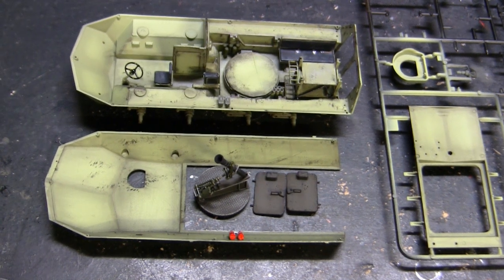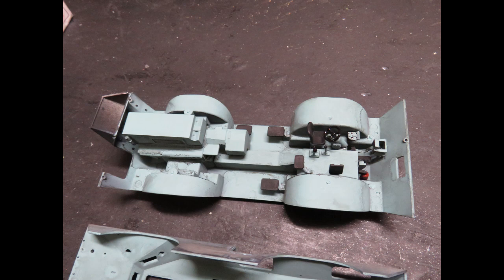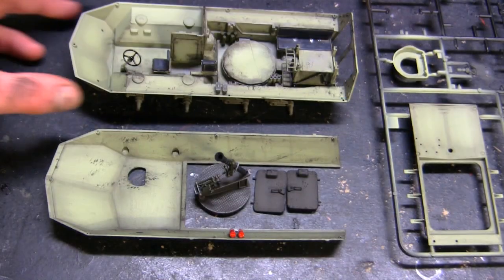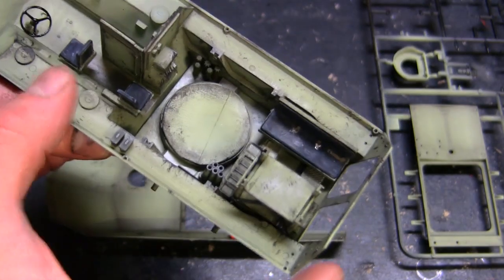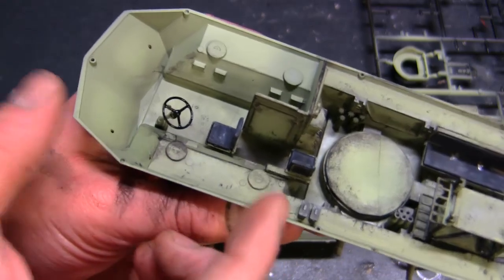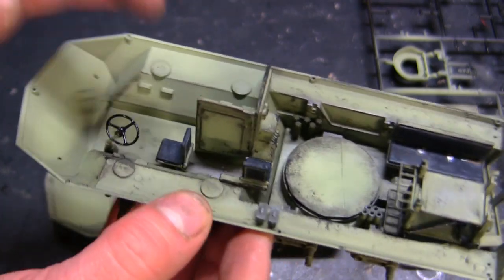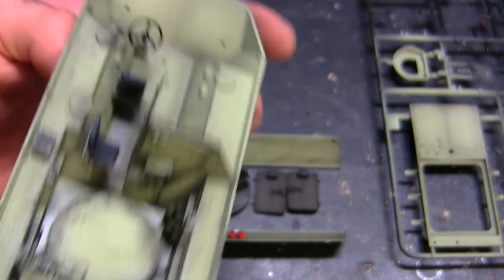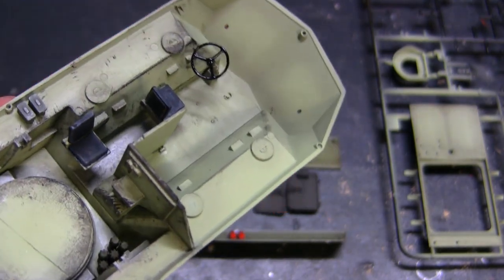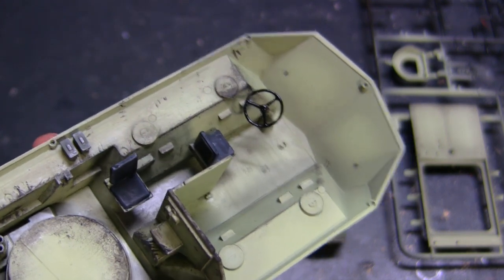This is not just something Italeri has done — it's also seen on several other kits on the market, like the Bronco V100 armored car, where they give you the interior but it's a bit on the basic end. Starting with the bulk of the interior on the lower hull section — the rear section is pretty well fleshed out, however the front section is a bit sparse. The internal compartments don't even extend all the way to the front of the vehicle and basically cut off at the access panel to the engine. The driver section is also fairly sparse — the only thing you have is a steering wheel, while the accelerator pedal, brake, stick shift, and other controls are absent, as are the instrument panels.